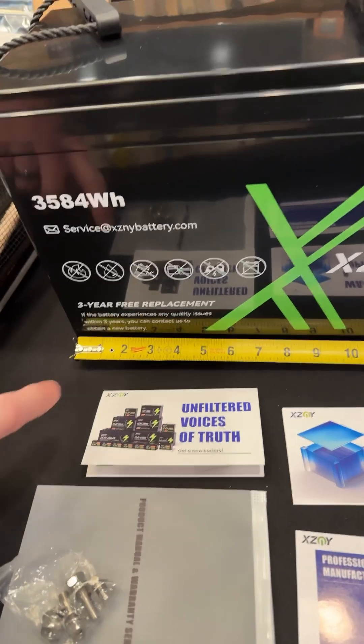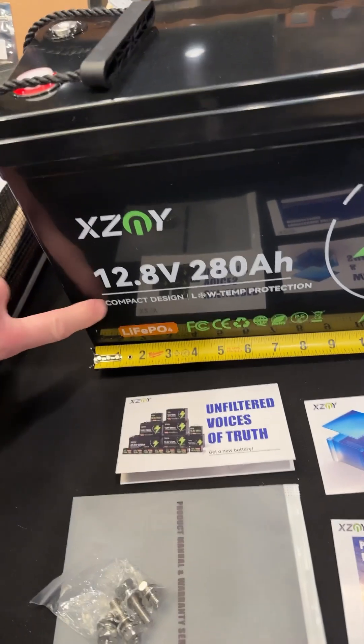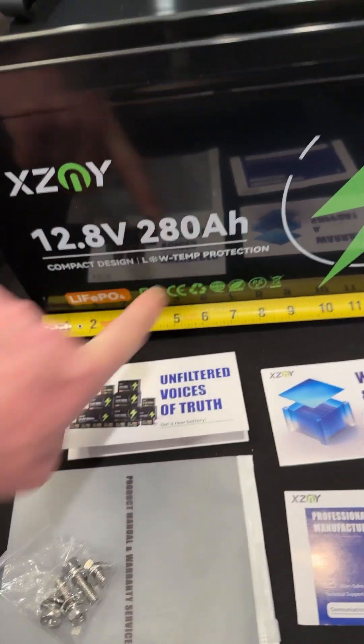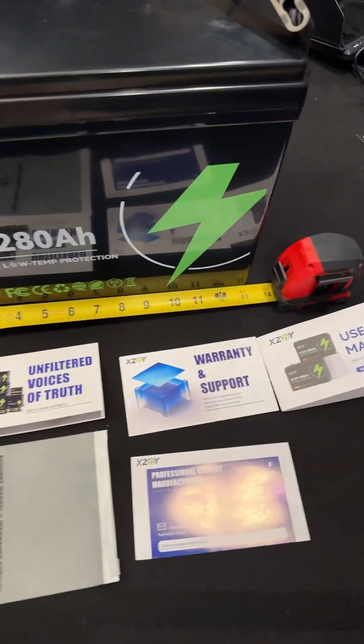3-year replacement. LiFePO4 battery, guys — safe battery. Low temp protection: you don't have to worry about this thing freezing and dying in the cold if you happen to be out in the cold.